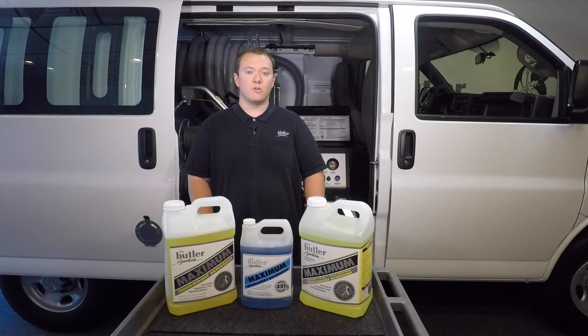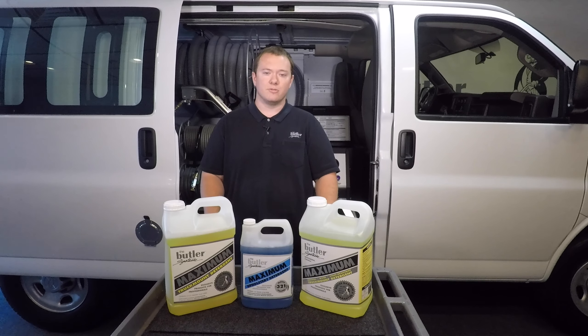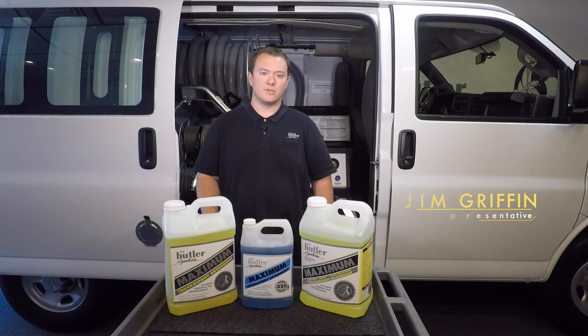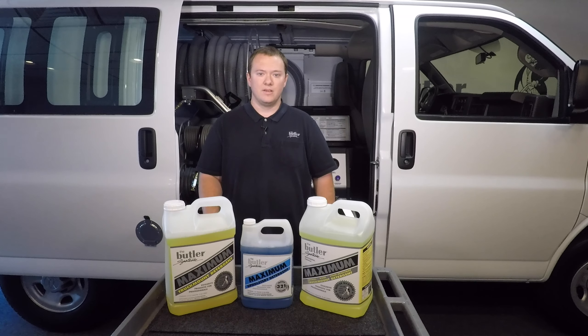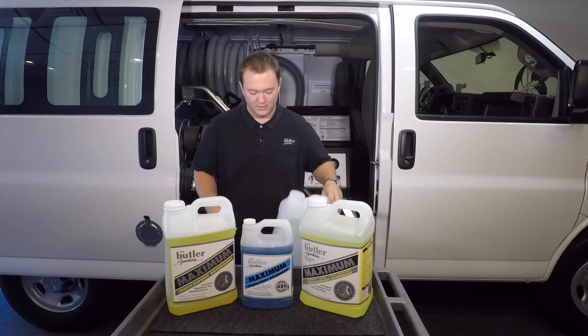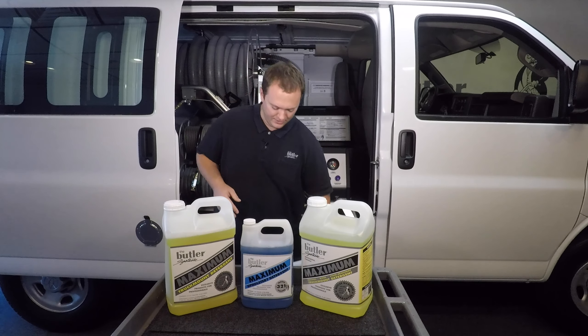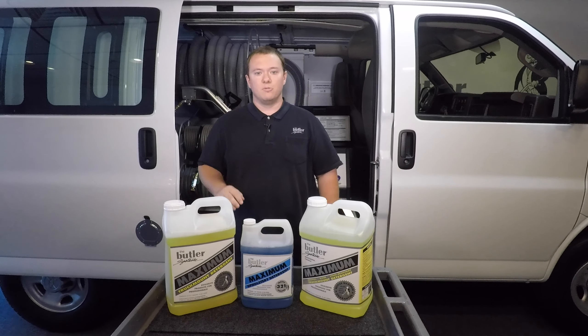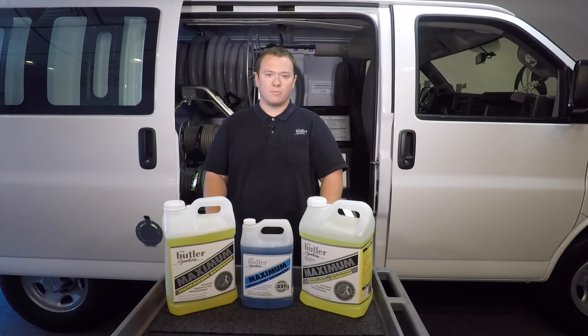Hello, and welcome to another Butler Corporation operational video. My name is Jim Griffin. I work here in the service department, and today we're going to be going through how to prime the Butler system detergent injection pump. To do this, all you need is an empty solution container like this, and a container of truck mount detergent. We recommend our Butler Maximum truck mount detergent line. These chemicals are formulated to work with the Butler system, and they're available from our supply division.